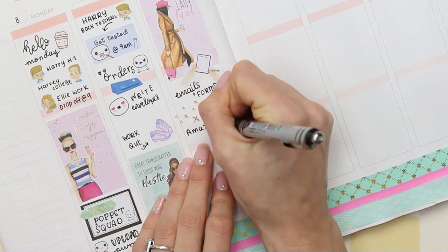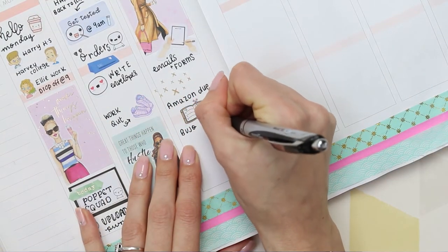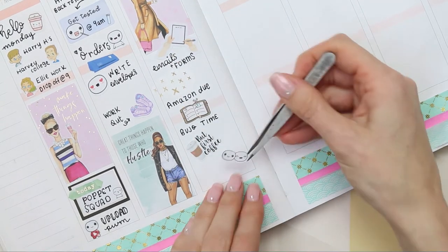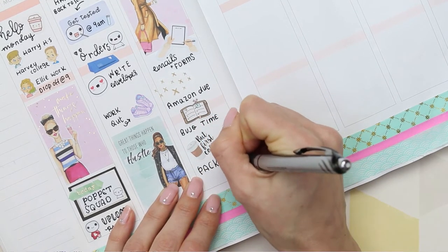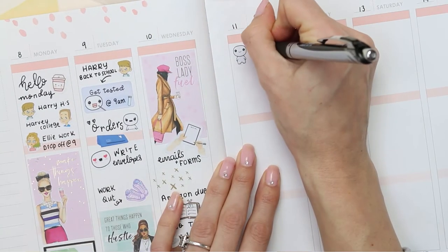For Wednesday I've put down a flat lay work sticker from my shop as I've got emails and forms to fill out. The clear sticker with the gold foil X's is also from the Mambi watercolor sticker book. The planner sticker where I've written 'bullet journal time' is from Planning Roses as well, and then the coffee sticker was from Paper Chic Plans.